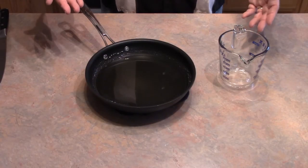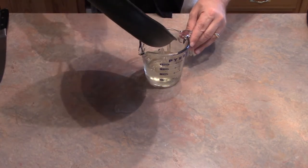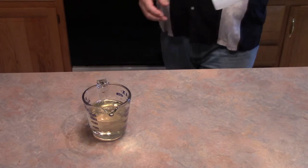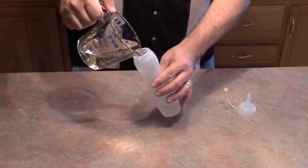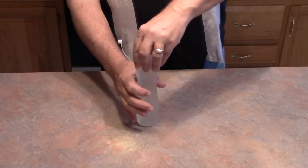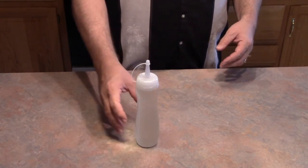Now that our simple syrup has cooled, you want to get it into something to be able to dispense it easily. You can use a funnel, but most pans don't have a drip edge, so I'll pour it into something like this first. I prefer these little squeeze bottles — it's really easy to get in and out. Just fill this from our kitchen cup. You would think this recipe made just enough for this bottle — it does. You can use this in any of your drinks that require sugar or simple syrup. If something calls for a sugar cube, you can use it, because this will dissolve much easier into a drink. There is your simple syrup.